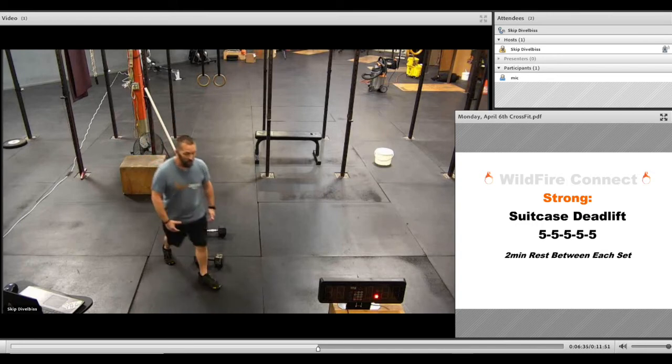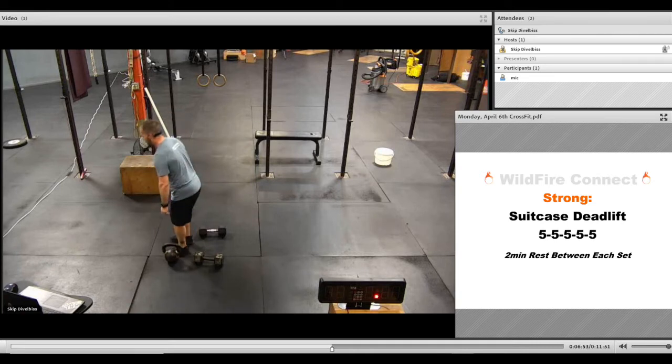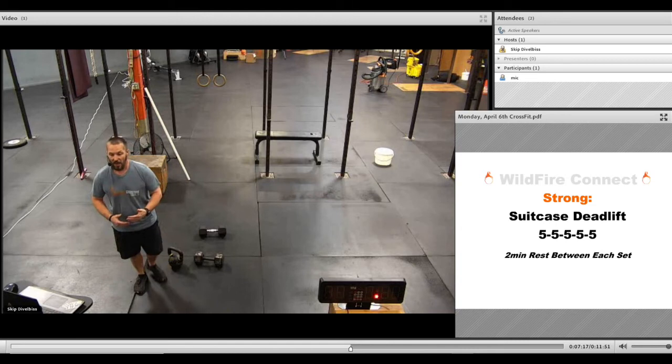If you need to use a kettlebell, you can do that. Even if you've just got one, do the same thing — do your three on one side, then switch, turn around, and do three from the other side. Really make sure as you get into this that you're keeping your back and core in a good position. We don't want you bending over and just picking the weight up, because that's where you can start to tweak something. So really make sure you've got good positioning the entire time.